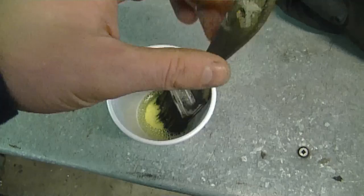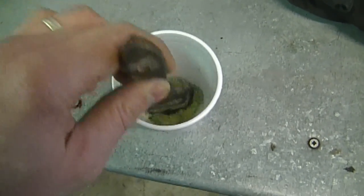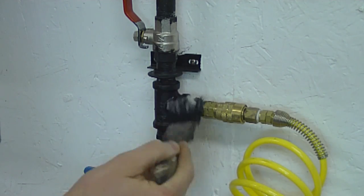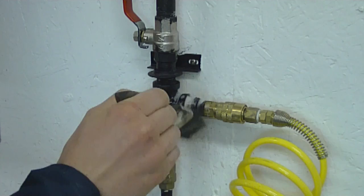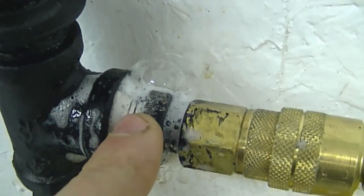What I used to check for leaks is a bit of water and dish soap and a paintbrush. Just mix it all up till you get suds, then go over each fitting where it connects to another one with the paintbrush. If you see the suds bubbling up, that means there's a leak.